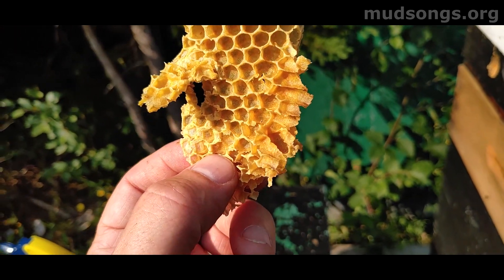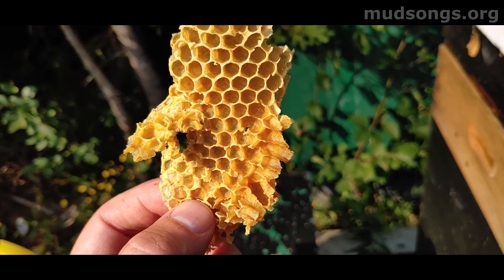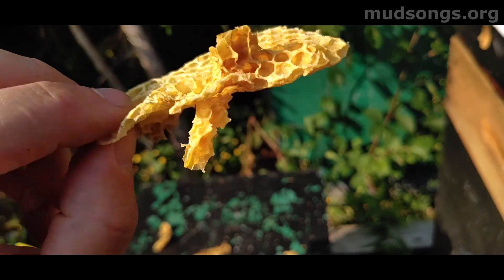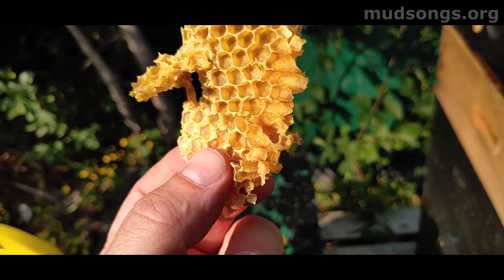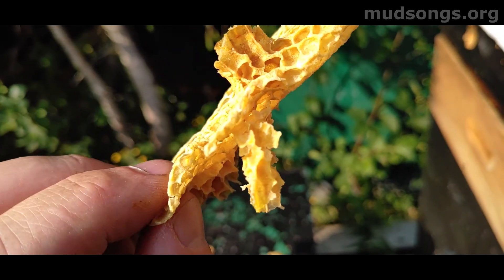This is one of the ways the bees communicate with each other. They communicate through vibrations through the comb itself, and the plastic foundation that we use in a lot of our frames can interfere with that communication.